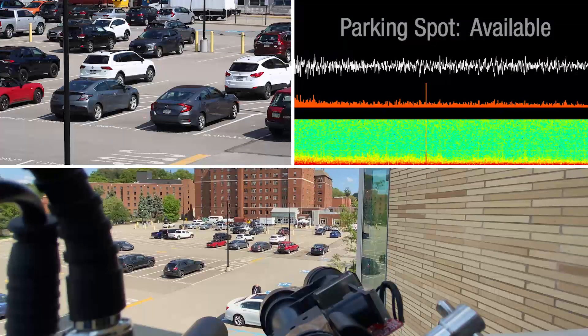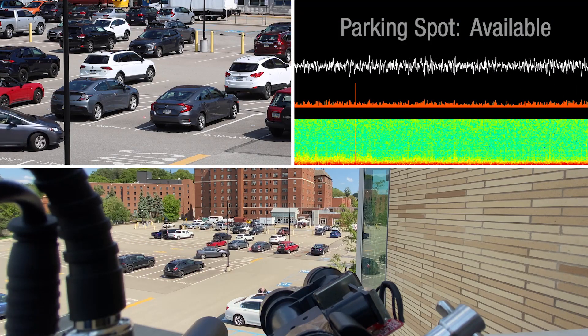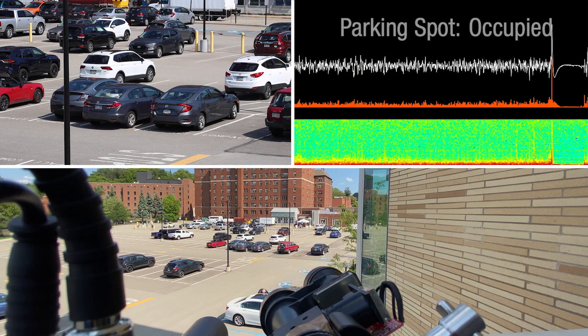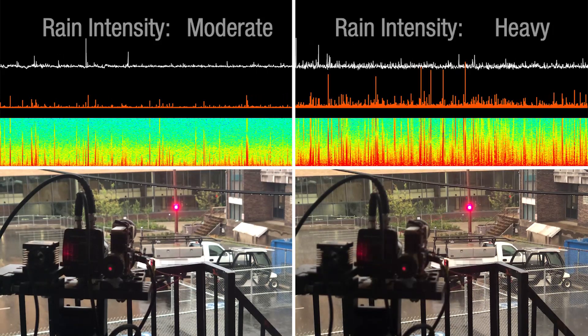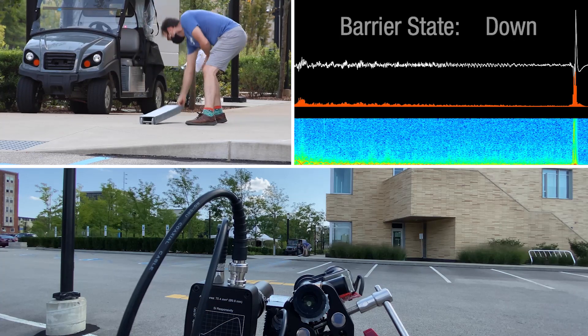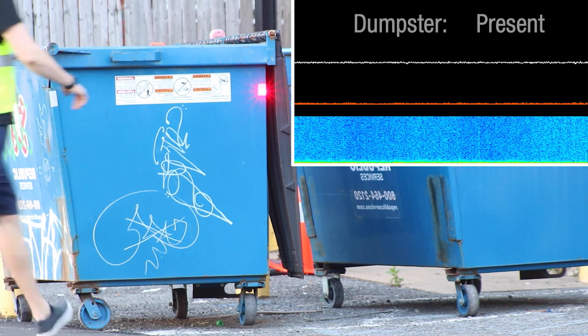We can also use the occlusion or presence of reflected signals for detection. For example, for real-time parking spot occupancy, hyperlocal rainfall monitoring, road access, and sanitation collection.